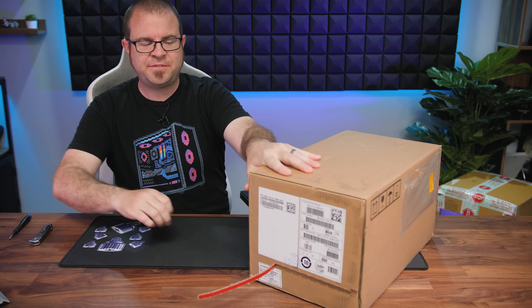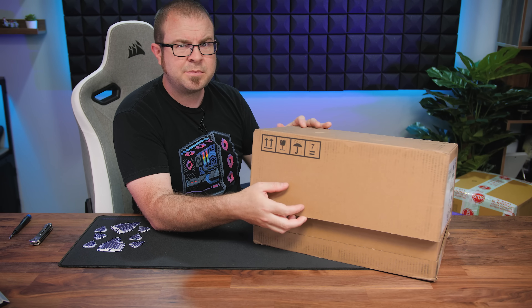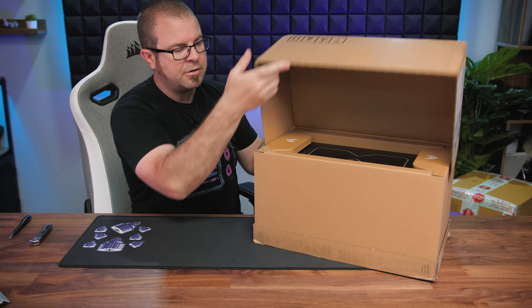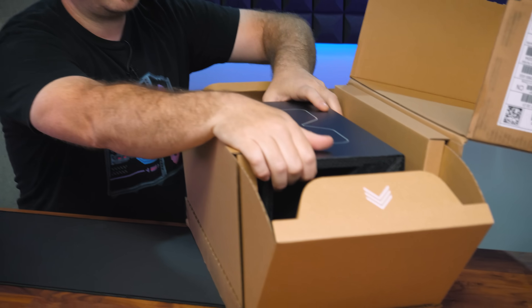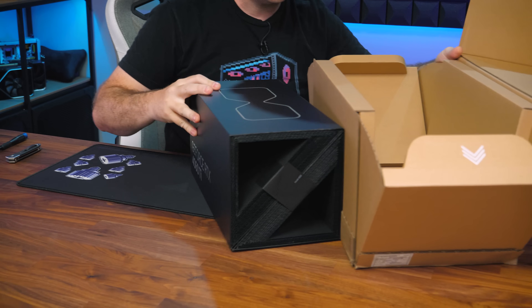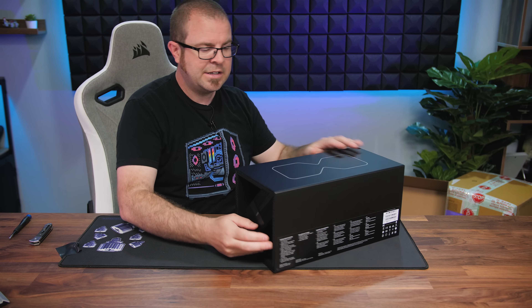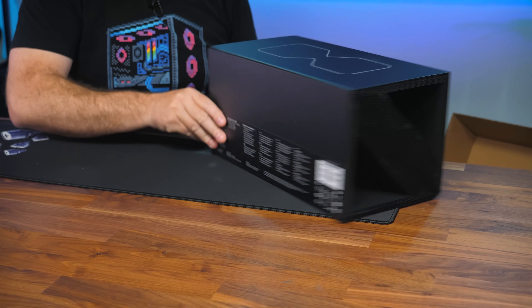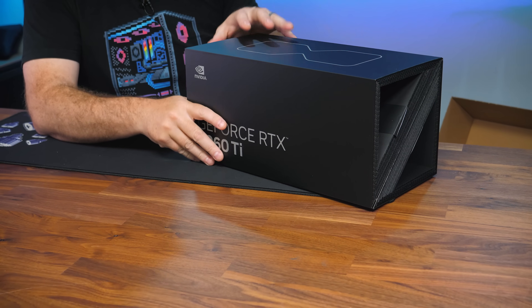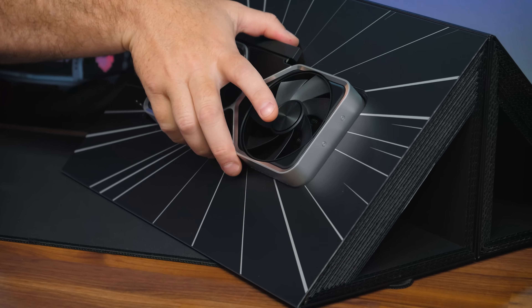I'm filming this video on May 22nd, and my initial plan today was to come into my office and spend about four hours with this graphics card — running some tests, taking it out of the box. But when we arrived at the office this morning, we discovered that the air conditioner is not working. I find that quite funny, because a big part of the reason we moved into this office in the first place was because working out of my garage could get quite hot, especially in the summer months. I just haven't heard from building management whether it's going to get fixed anytime soon.